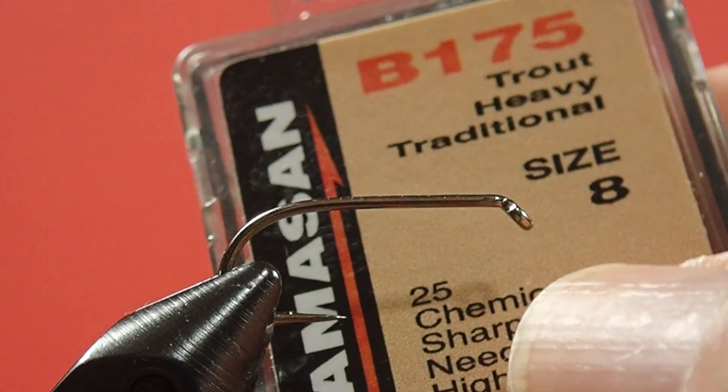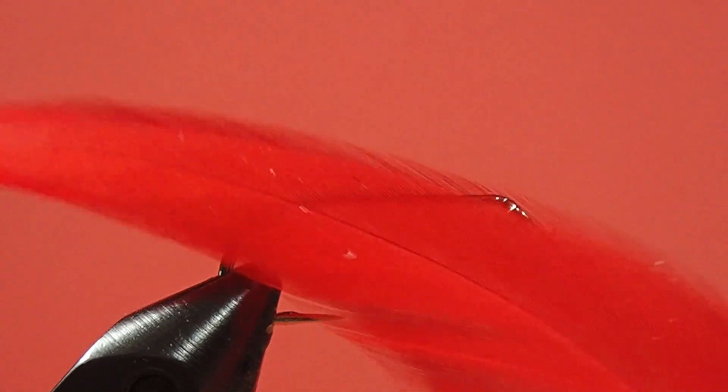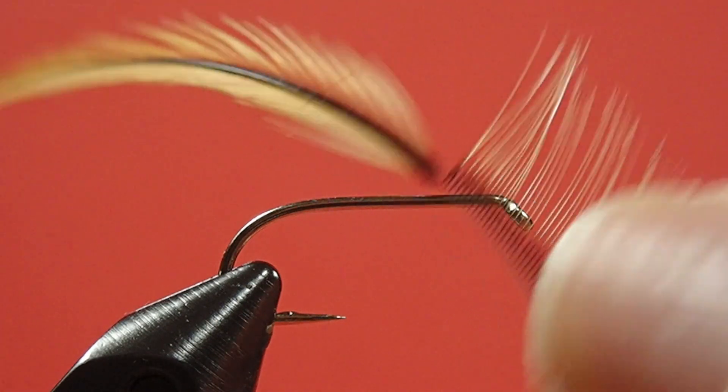So let's get tying and look at the materials. We're going to start off with the traditional size 8 hook. We're going to use a 10-aught black thread. Our tail is red schlappen. We're using a size 14 gold-silver mylar, and we're going to use badger for the hackle.